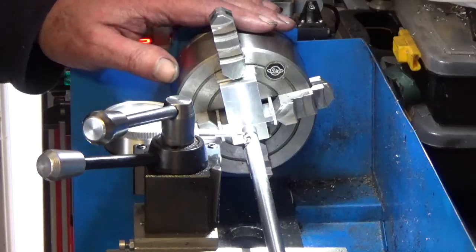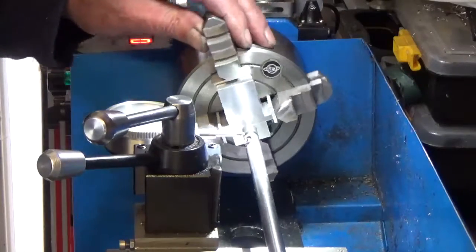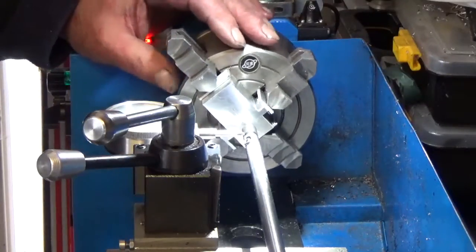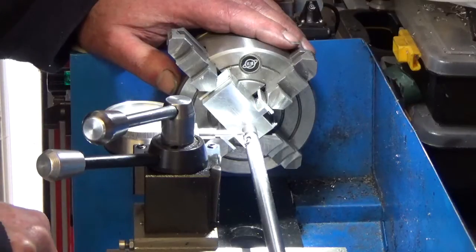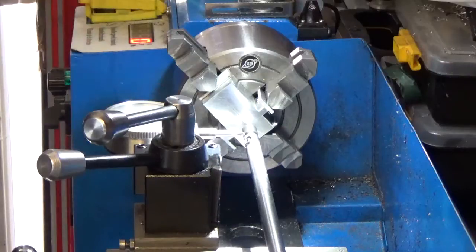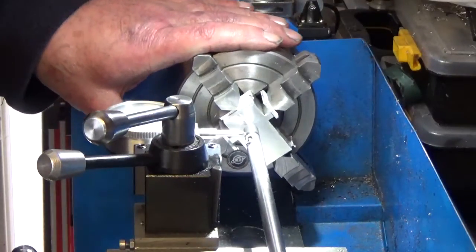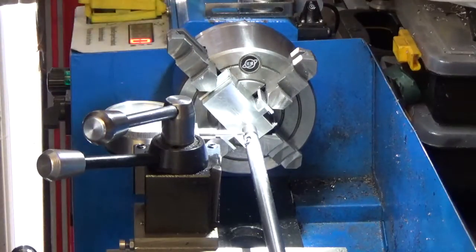Now I'm going to rotate the piece and find the high spot. There is a high spot and it's between two jaws. So I'm just backing off the dial and then fetching it back up to zero. We need to know how far out it is — it's 80 thou at least, 82. So we want to bring it back 40. It would have been handy if it had been on one jaw but it's on two, so I'll slightly slacken them off and tighten the opposing two.